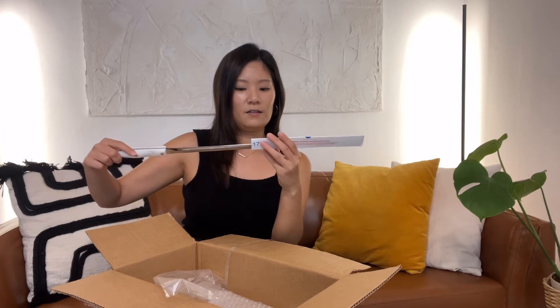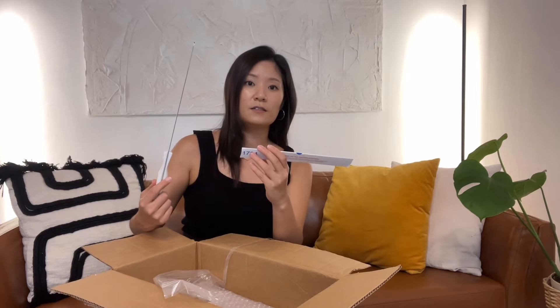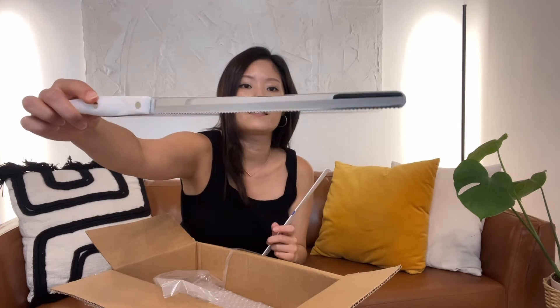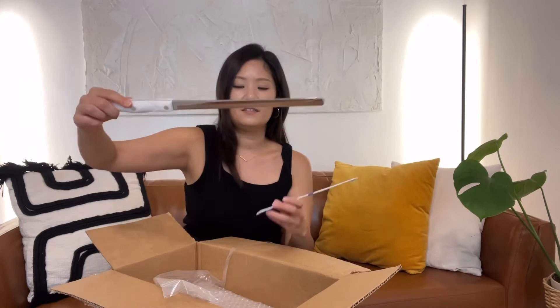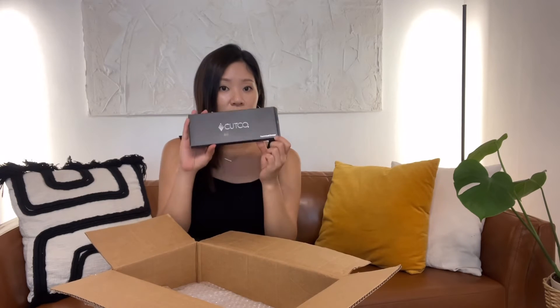Wow, maybe this is like a bread cutter. It's a little less intimidating because the end is a bit round, but it is long. And as you know, Cutco knives are guaranteed forever.